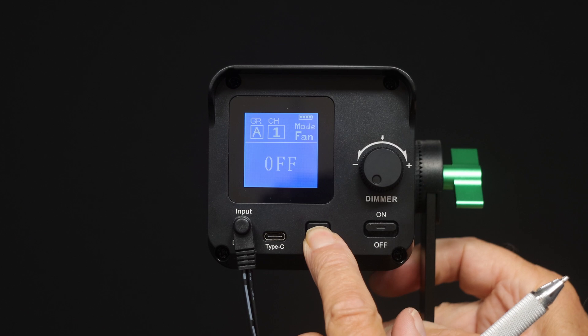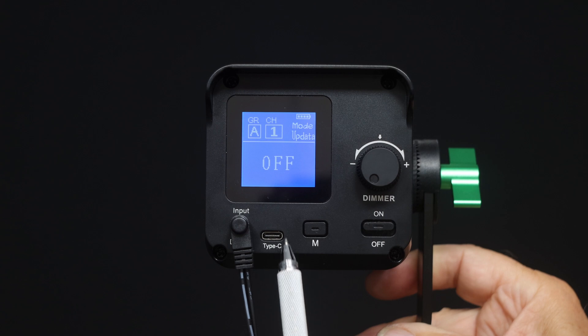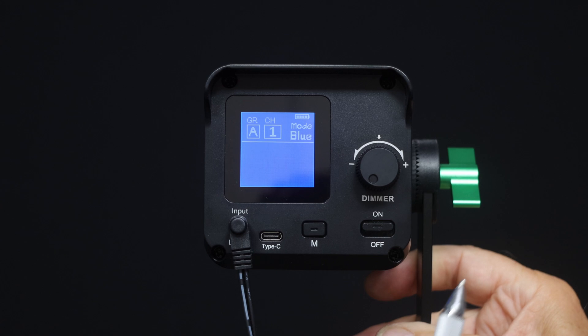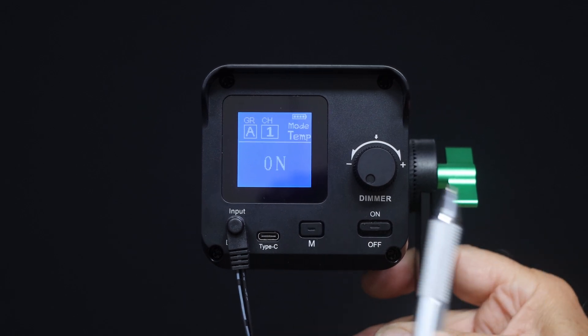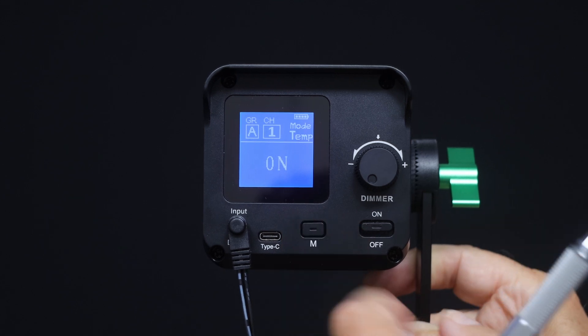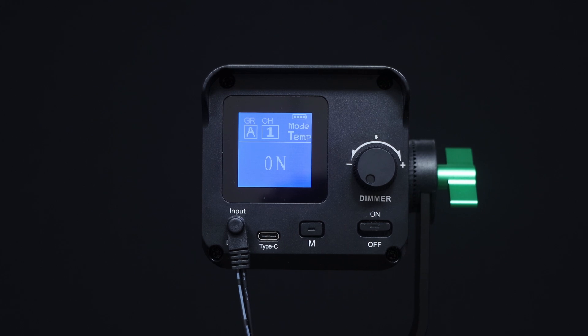Pressing the button one more time takes you into update mode, allowing you to use the USB-C input to connect to your PC or laptop to upgrade the firmware. One more press sets the Bluetooth channel, and one more lets you go into the temperature over-limit warning. If the temperature mode is set to on, even with the fan off the lamp will start to reduce brightness to protect the COB elements if it's starting to overheat.